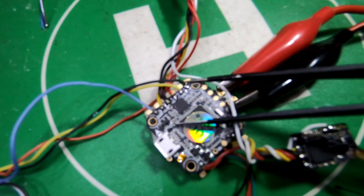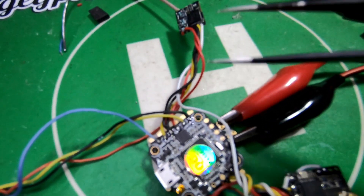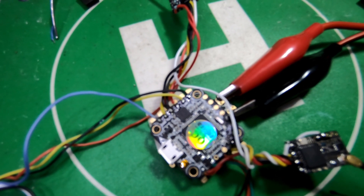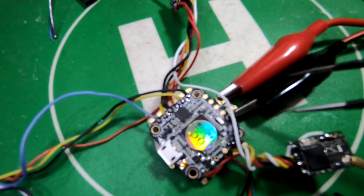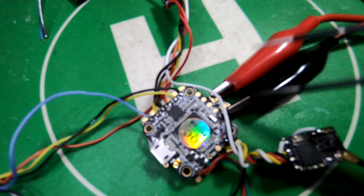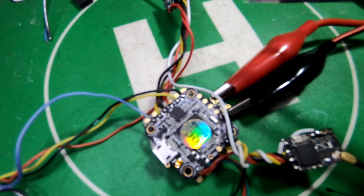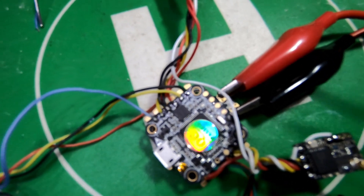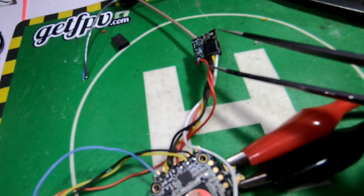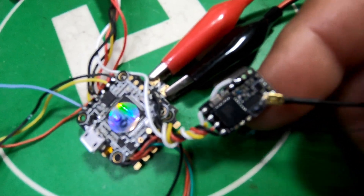Even when I do have spare UARTs, I'm finding this to be my preferred method just because it's easier to see. Sometimes when you're doing it on the OSD of the quad you can't see it in the background, and you end up having to move the quad so you have a darker background to see the writing on the screen. So you take your smart audio wire from whatever VTX you're using.